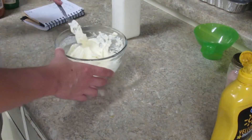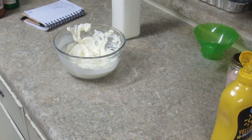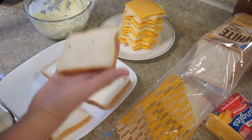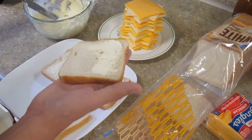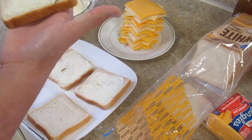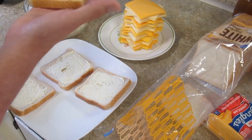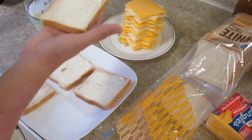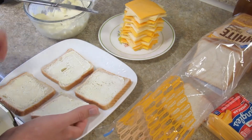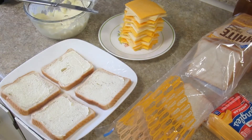Doesn't taste like mayonnaise but it is delicious! All right, we're going to butter up these sandwiches and get them going. I'm putting a thin coat of the mayonnaise alternative on the bread, just like a normal grilled cheese sandwich. Then I'll throw it down on the skillet, add my two slices of cheese, put the top slice on, and cook it from there.